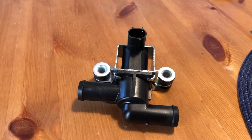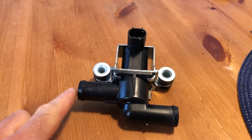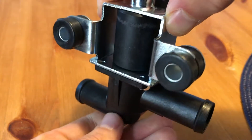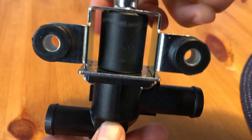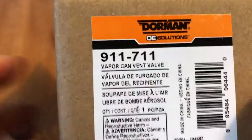The vapor canister vent solenoid — air from the charcoal canister comes in from this side and vents to this side. We were replacing it because we received a P0442 and P0456 small evaporative emissions leak. A dormant replacement part with the link in the description below.